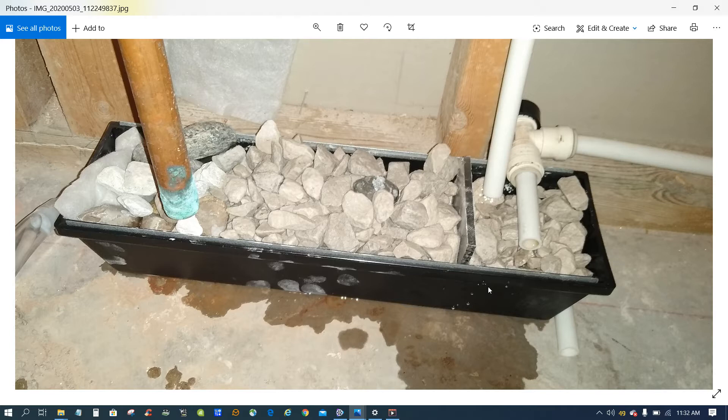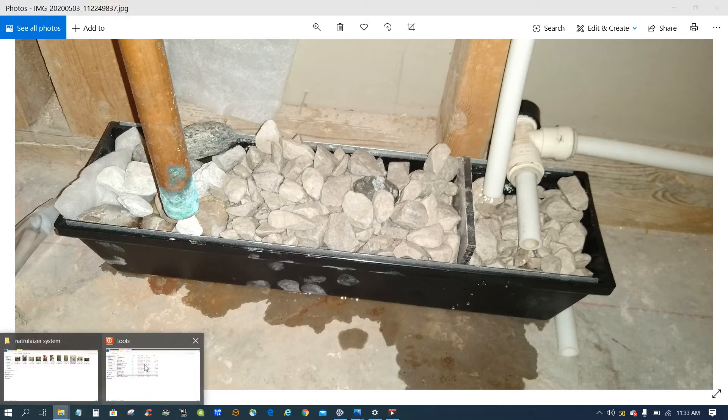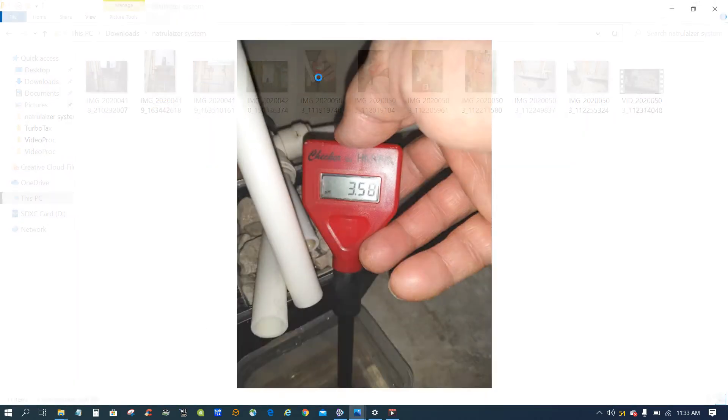Instead of using a PVC pipe — some people suggest that — it costs a little more and you have to tap and do other things. This is much simpler. You can see the rocks inside, and I have a plexiglass piece between them that slows down the water so it doesn't travel straight through and just exit the drain.